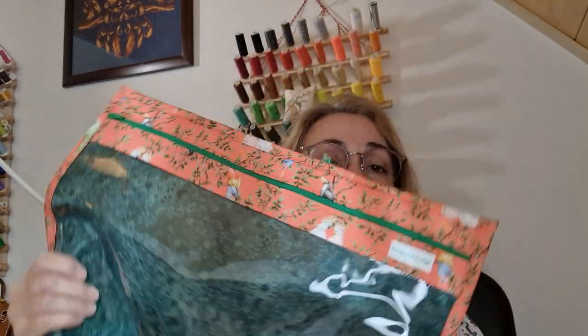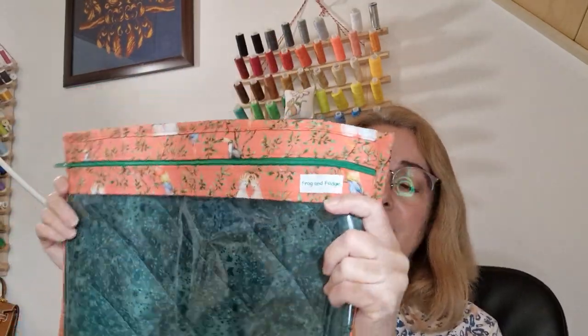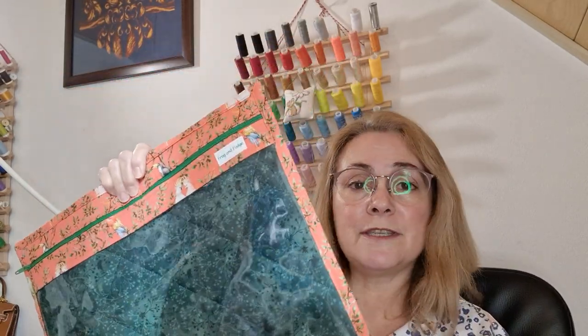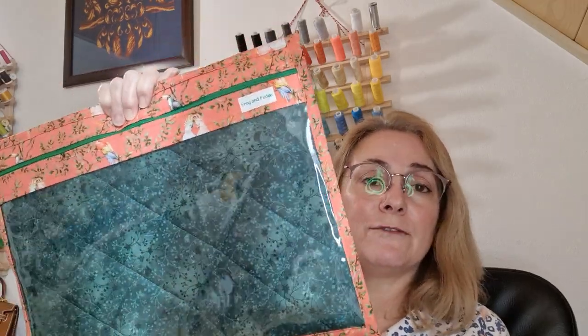Now the other bag — same size. If I hold it like that you can see it's completely floppy, and the purpose of this is it's very lightweight and ideal for traveling with. You can put this in your suitcase and it will just fit into whatever space you have available.